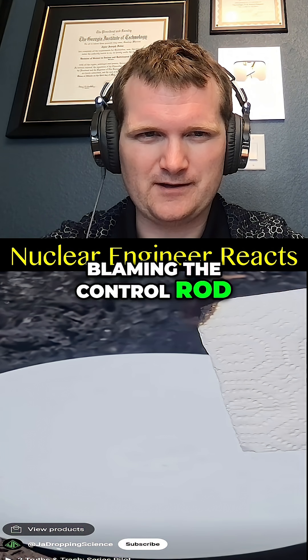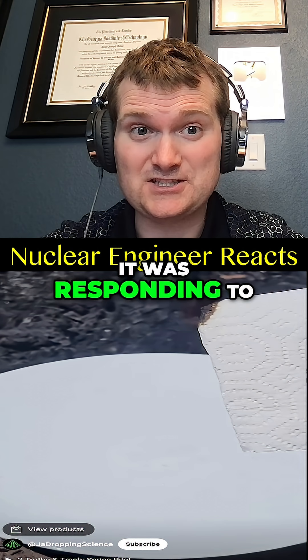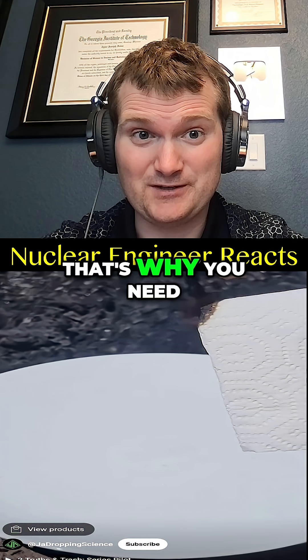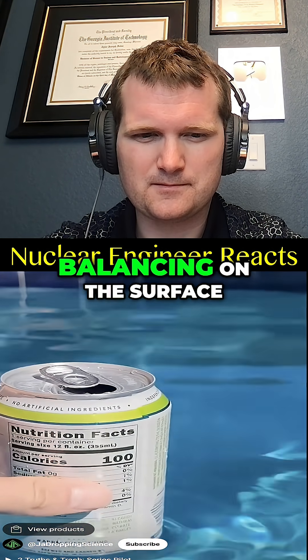It's a bit like blaming the control rod for a reactor scram simply because it moved. It was responding to an over-temperature event — that's why you need to scram the reactor.